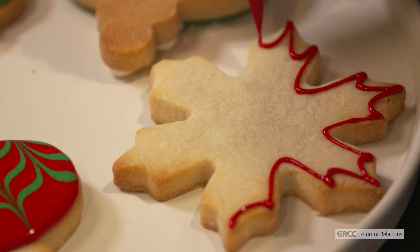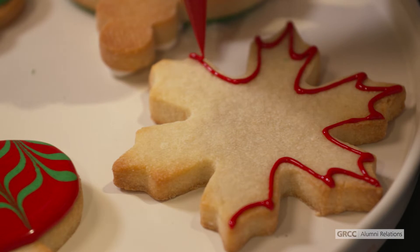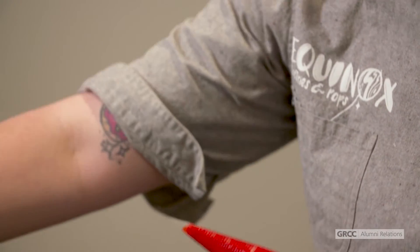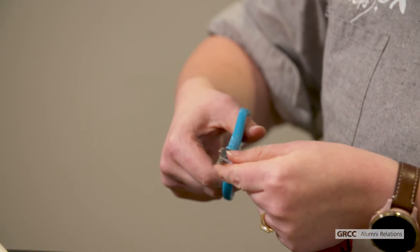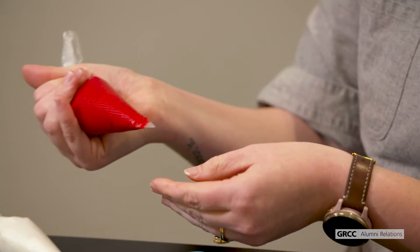You can do that by cutting a really small hole in your piping bag so that only a small amount comes out. I would recommend doing this and outlining all of the cookies before cutting your holes bigger to fill in the outline.